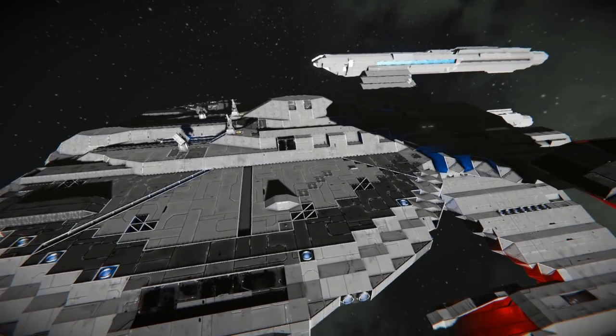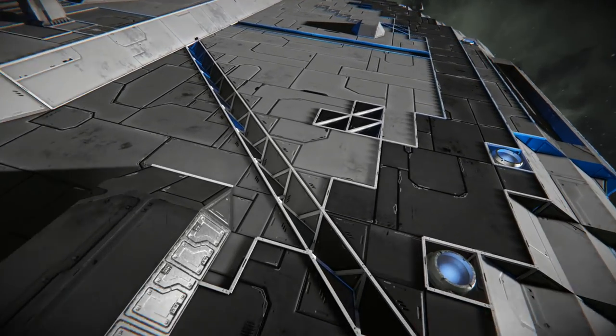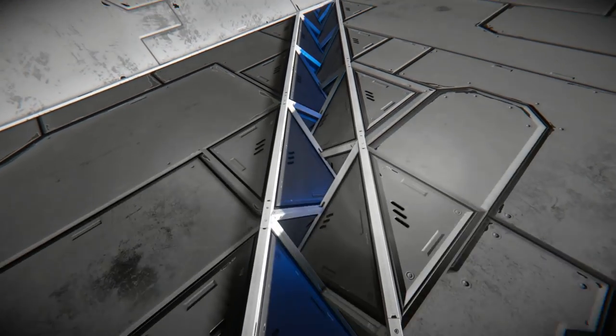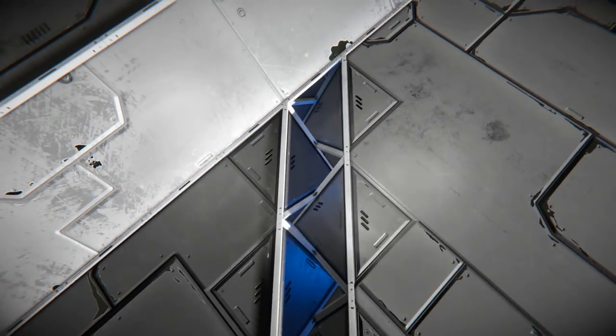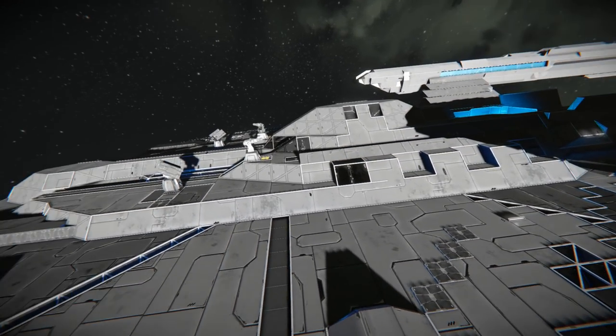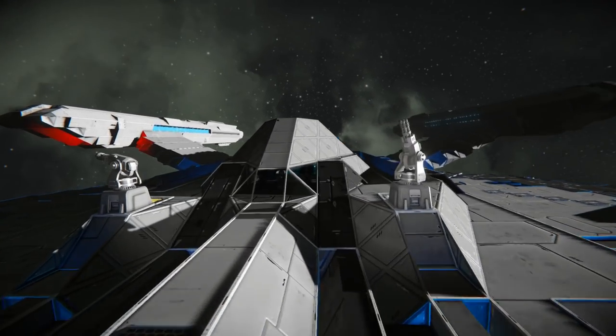Either way, really cool ship design. I really like the idea - there's a lot of detail stuff which you guys know I gravitate towards. I really like this little groove in here with what seems like a light underneath it or something. That's a really cool idea.